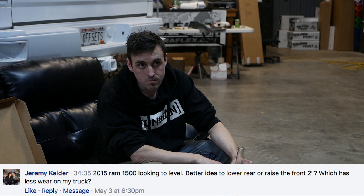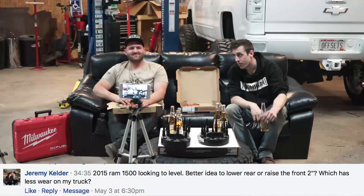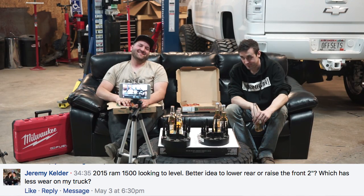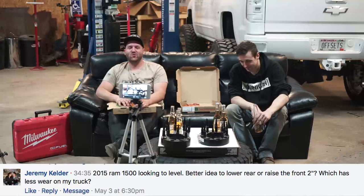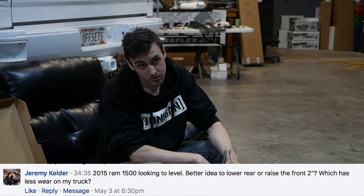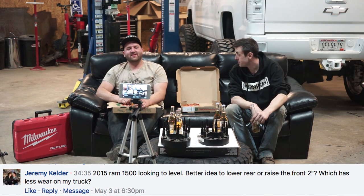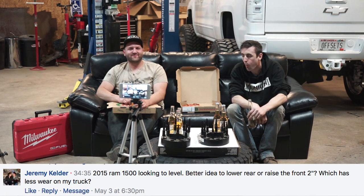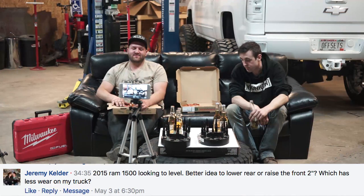Jeremy has a 2015 Ram 1500 and wants to level it — is it better to lower the rear or raise the front, and which has less wear? It's still a coil spring truck, so I would just lift the front. With just a leveling kit, you're not going to increase wear on components noticeably. It's not like you'll be wearing things out every 10,000 miles — it's more that the rate of wear will be slightly greater than stock, but not necessarily noticeable.